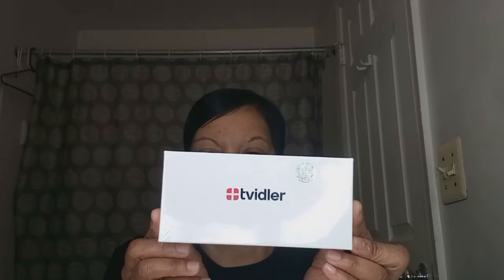Alright y'all, so my mom got us all a Twiddler — I think that's how you pronounce it. It's an air wax cleaner. And yeah y'all, we're gonna see how this works, simple and easy as it's supposed to be.